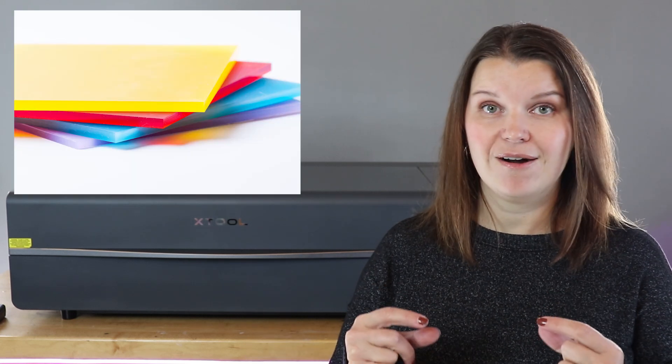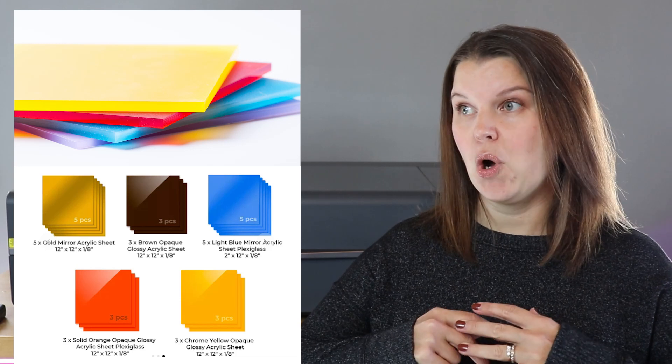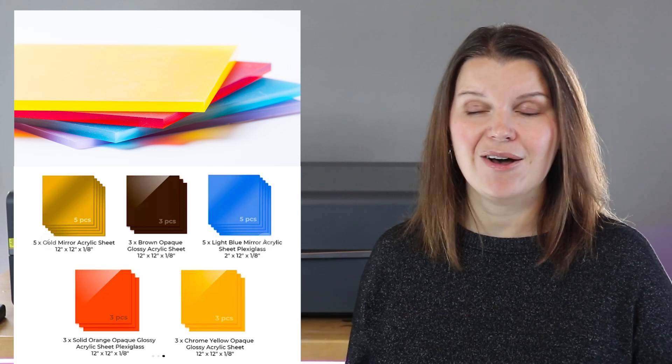Acrylic is an amazing medium to work with. It is a type of plastic that is really hard and solid. It comes in all different forms, colors, textures, and styles, and it makes really cool decorative pieces, jewelry, home decor, all kinds of things.